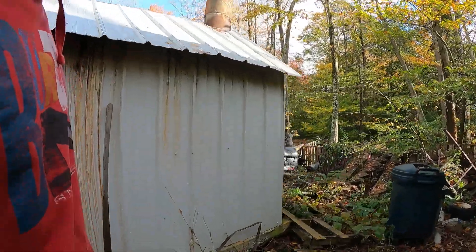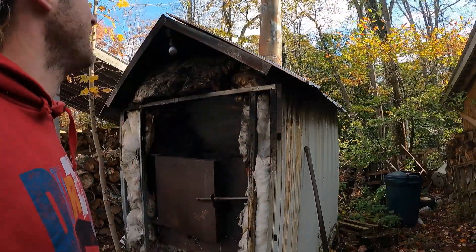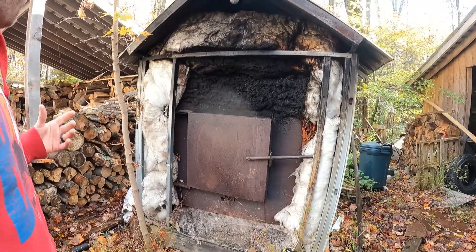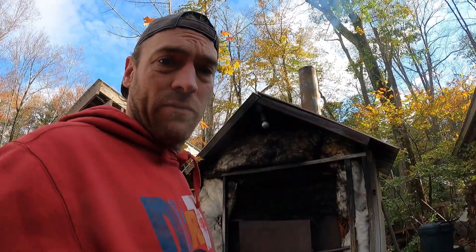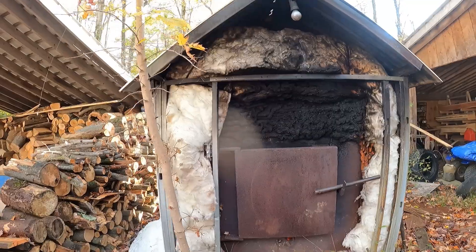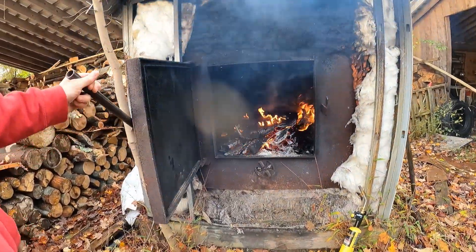I'm going to go in and warm up. We lucked out this year - it's almost mid-October and we didn't even really need heat yet. I'm sure we're going to pay for that later by freezing all winter long and burning through our wood supply. So the next thing I have to do is go cut a ton of firewood, because we burn like half the forest down every winter running this thing.